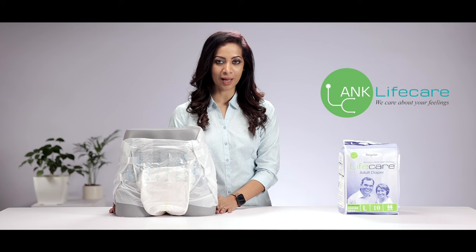For your convenience they also come in three different sizes namely medium, large and extra large. Make sure that you check out the adult diapers from Lifecare for a hassle-free care of your loved one.